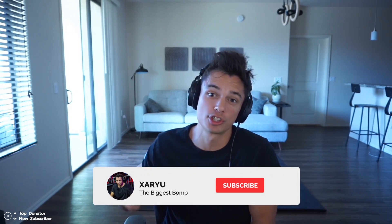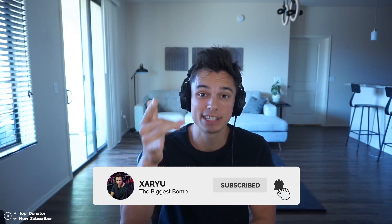Hey guys, today I'm going to be walking through some of your gameplay that you sent in over on Instagram and Twitter. I asked you guys if you had some gameplay you wanted me to check out and review — you can send it to me via email and we'll have it here on the channel. We're gonna see what you did well, what maybe you could have done better, all of those types of things. Thank you guys for sending in the gameplay — my email is on my Twitter, Instagram, and the website.